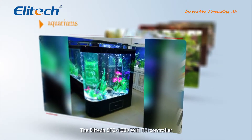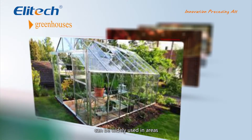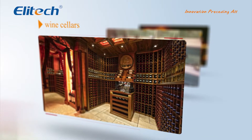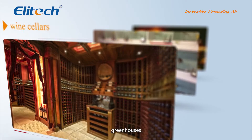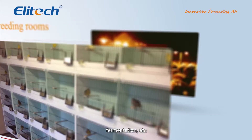The Illitech STC-1000 Wi-Fi TH controller can be widely used in areas where automatic temperature and humidity control is needed, such as aquariums, greenhouses, wine cellars, breeding rooms, fermentation, etc.